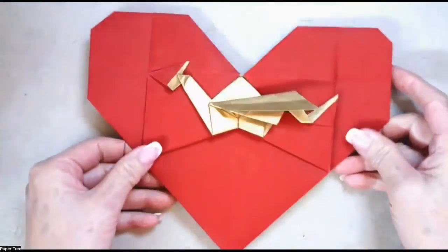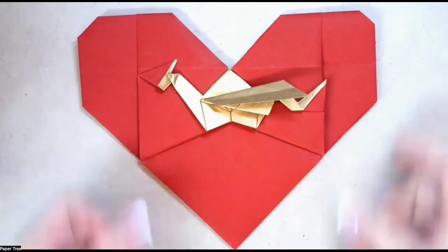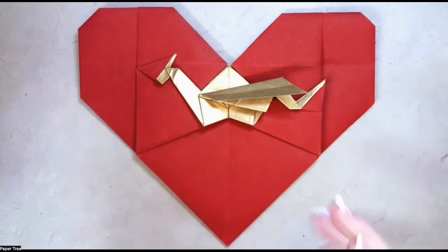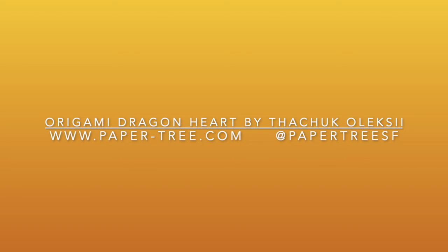That is your fantastic Dragonheart, which is great to use with double-sided paper. Thanks for joining me for this fantastic model, Dragonheart. Hope you enjoyed this video. For more great videos, check out the YouTube channel PaperTreeSF. Thanks for joining me, and happy folding.